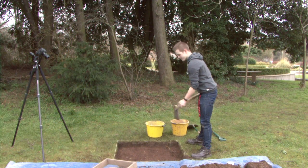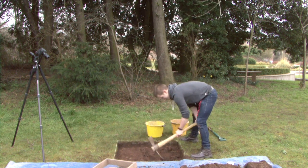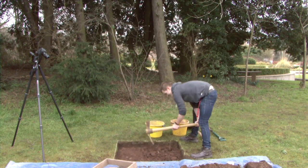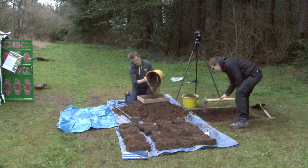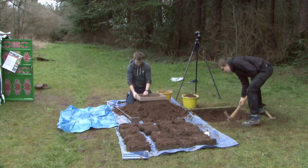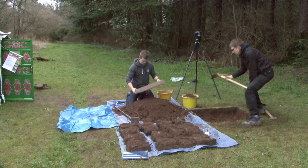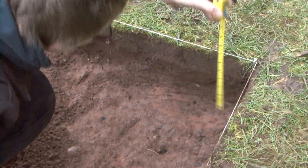Then you can begin to excavate your first spit. A spit is a 10cm layer of earth in your test pit. Remove this layer by mattocking, then shovel the earth into buckets. Ensure that every third bucket is sieved. All the while, make sure you keep an eye out for finds.